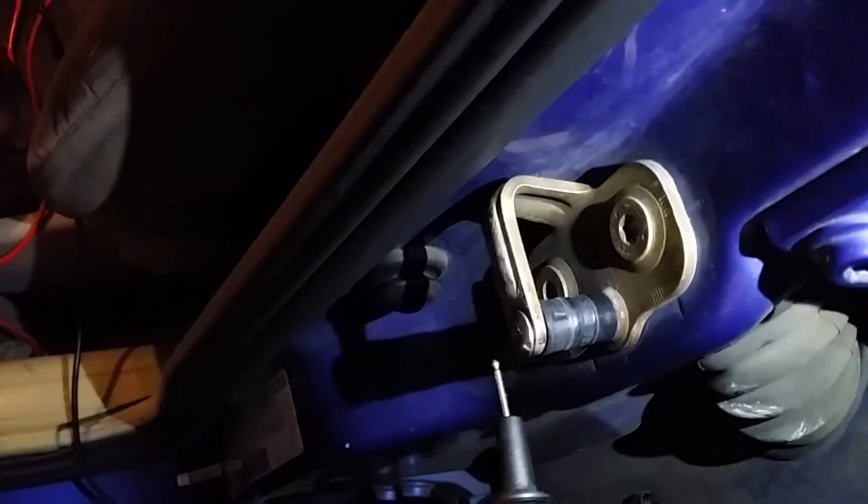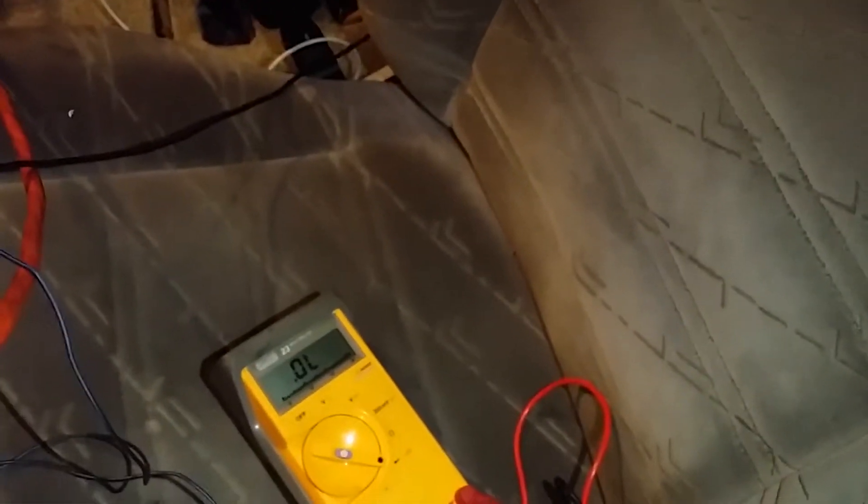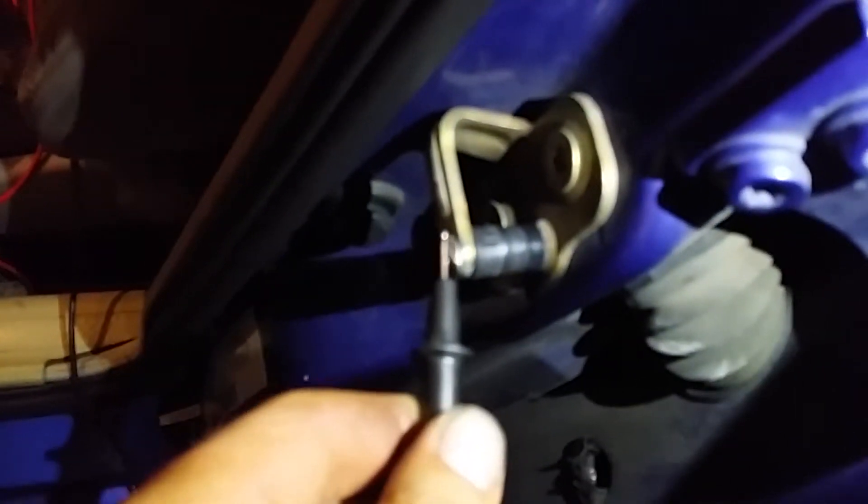You can see the circuit is broken — there should be a connection right now. Even if we turn on the ignition, nothing happens. So there's our issue.